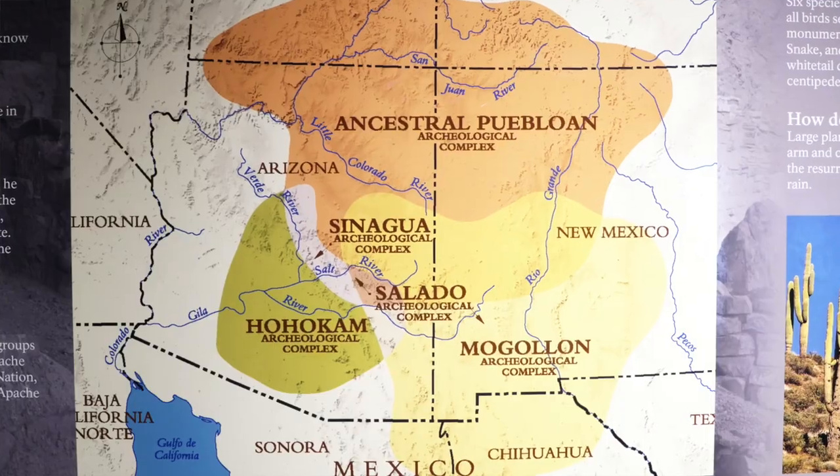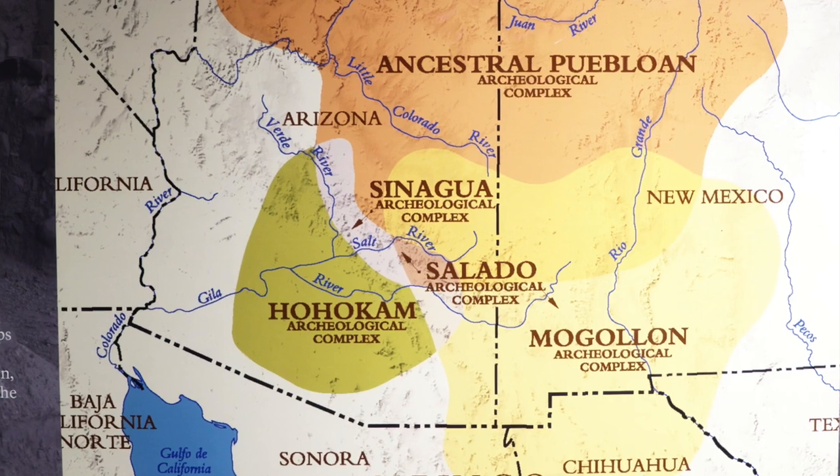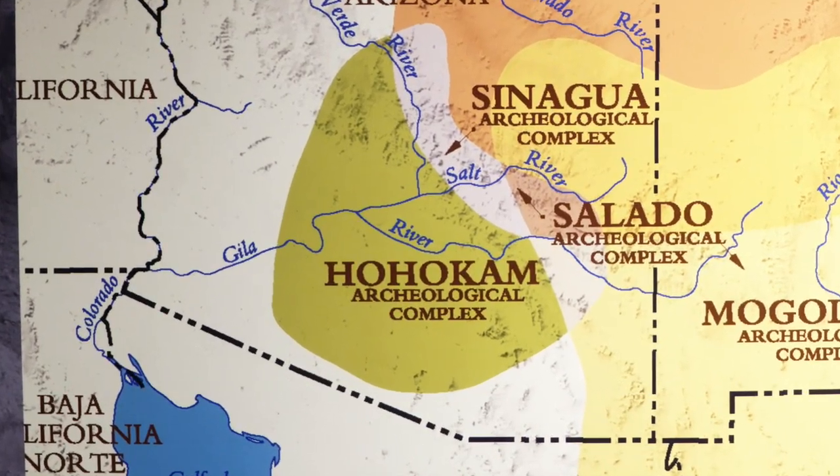The Hohokam were a prehistoric culture that lived in southern Arizona along the Gila and Salt Rivers from about 1 AD until about 1450 AD.